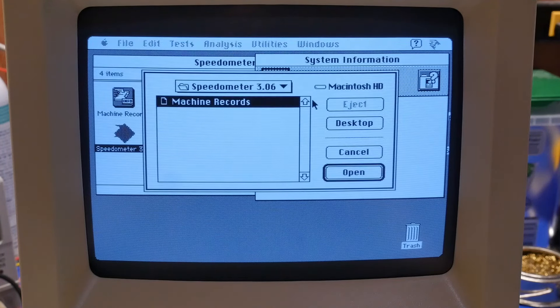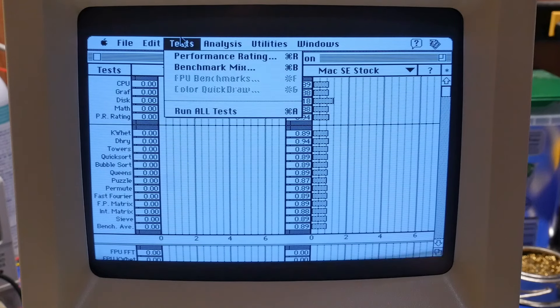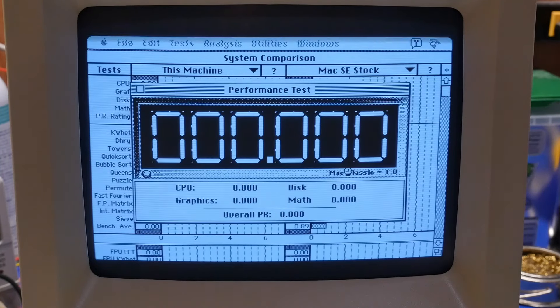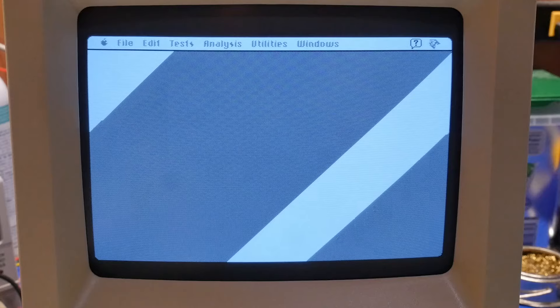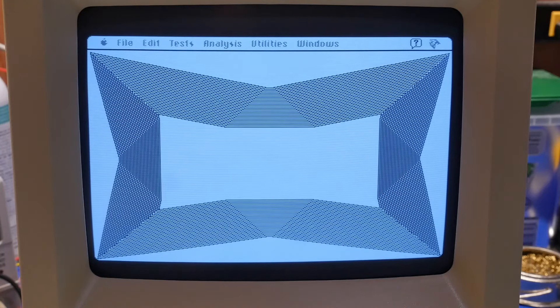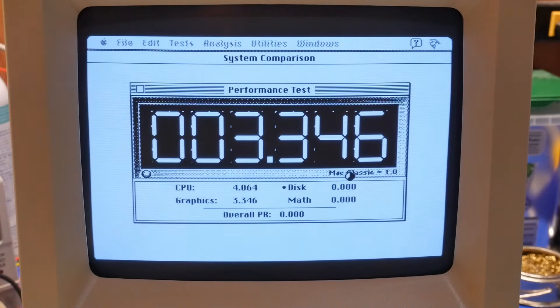Let's see system comparison — we're going to compare it against the stock SE we just benchmarked. Run all tests using the BlueSCSI for the comparison. Whoa — that is a big difference! That is like four times — yeah, that's four times faster than what it was originally. That's kind of impressive, actually that's really impressive. It's still a 68000 CPU.